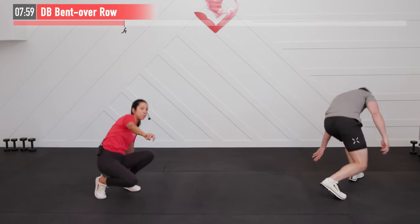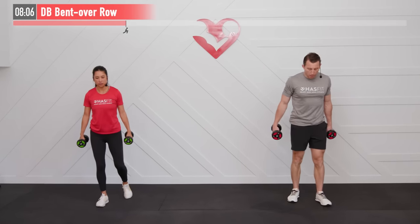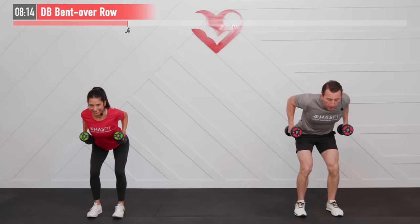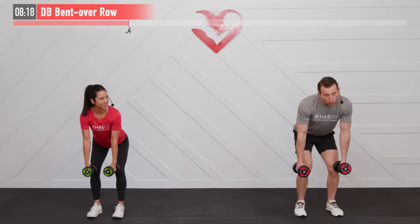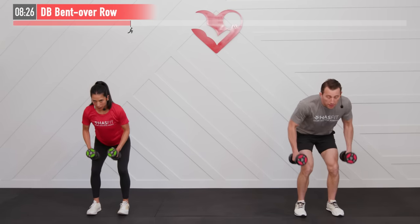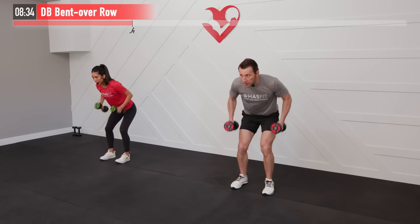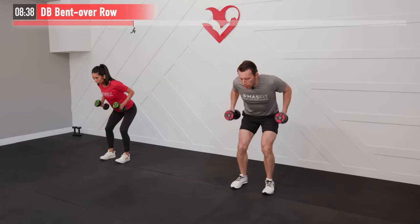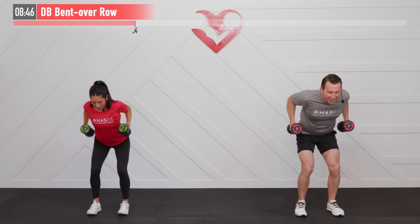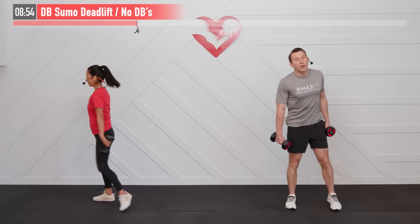Back on our feet — we need two dumbbells for the next one, a heavier dumbbell if you've got it. We're going to do a dumbbell bent over row for our backs. Feet are shoulder-width apart, a little bend in our knees, bent over at a 45-degree angle, palms facing one another. Pull back on our elbows and return. Do not pull back from your hands — pull back from your elbows. Squeeze that back up at the top.